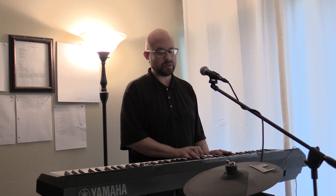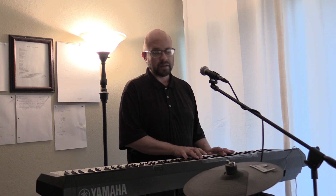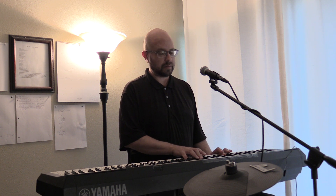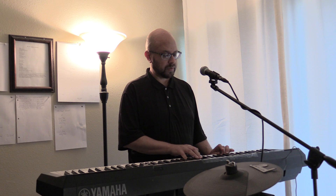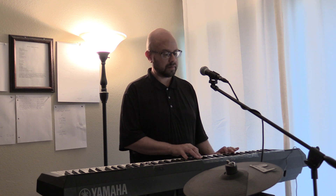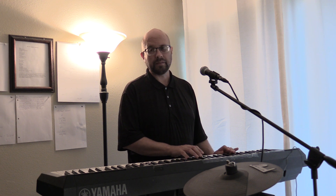And then the verse is left hand F, right hand F major. Left hand A-sharp, right hand F, A-sharp and D. Left hand A, right hand A, A-sharp and D. Left hand G, right hand G, right hand G minor.